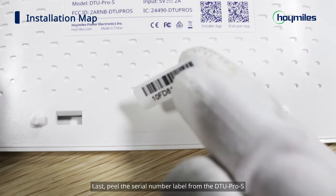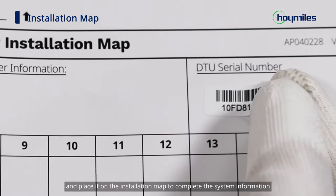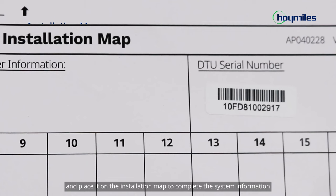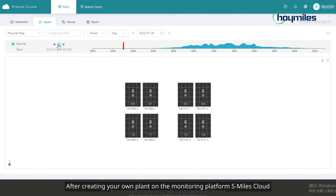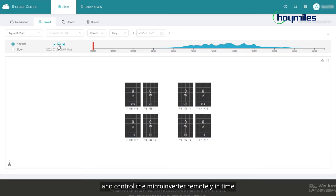Last, peel the serial number label from the DTU Pro S and place it on the installation map to complete the system information. After creating your own plant on the monitoring platform S-Miles Cloud, you can see the detailed operation status of the microinverter and control the microinverter remotely in time.